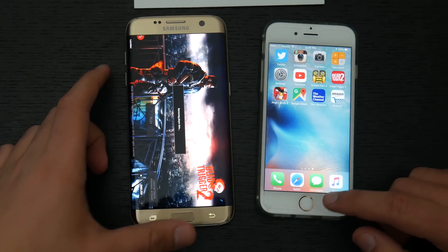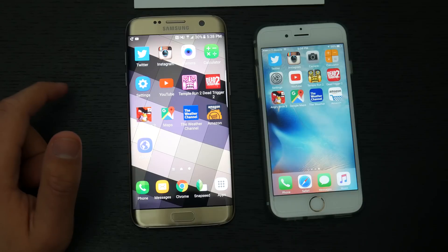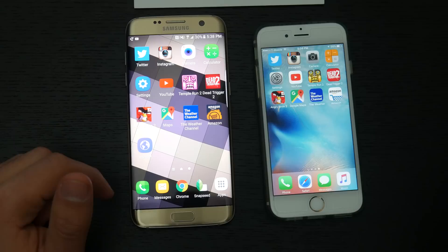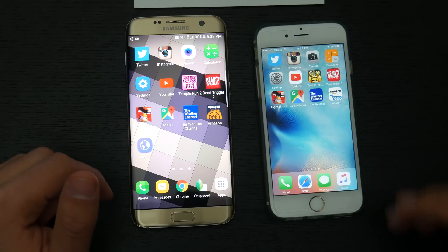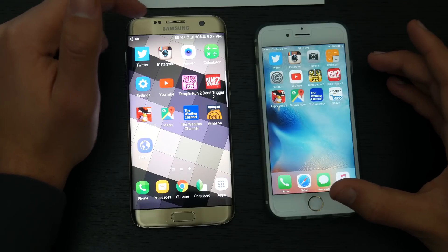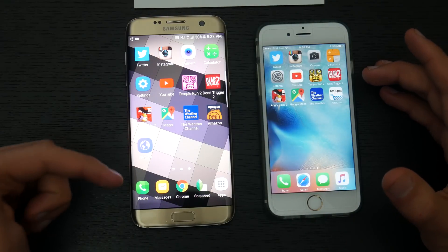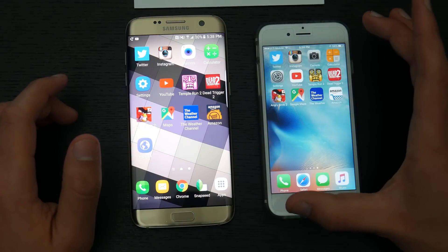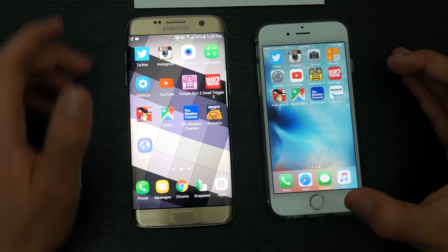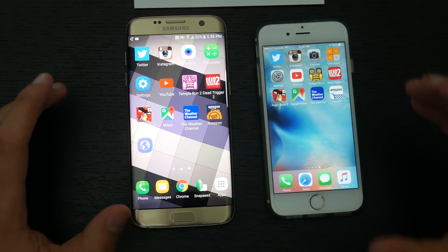There's the speed test. RAM management seems to have been mostly improved on the Galaxy S7 Edge compared to the Galaxy S6 and S6 Edge — a really big improvement, since on the S6 just having a couple of apps open would cause every app to refresh. The iPhone 6s was a little faster in some situations, but take into account the S7 Edge has more pixels to push and a bigger screen, while the iPhone 6s has a smaller resolution, smaller screen, and fully optimized hardware-software integration.